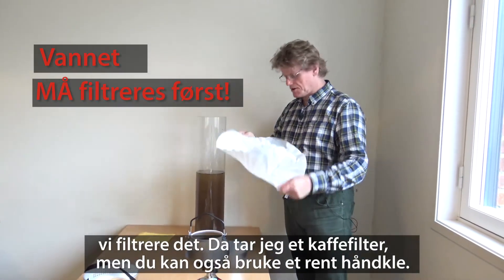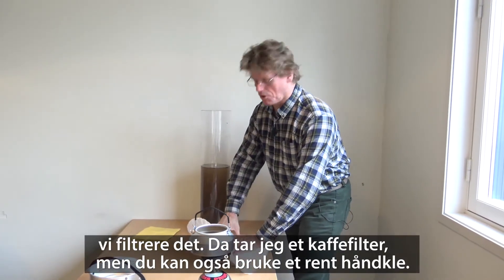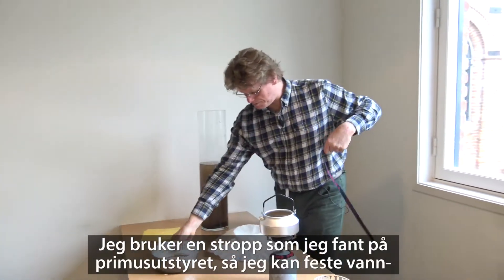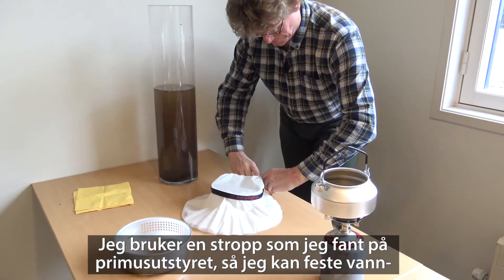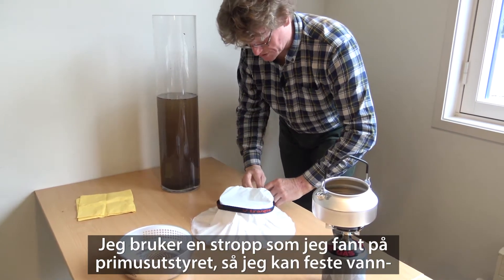For that, I'm going to use this coffee filter — but you can also use a tablecloth, as long as it takes out the particles. I use a strap I found with the pans to ensure that the water filter is tight.